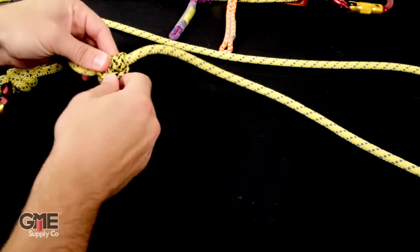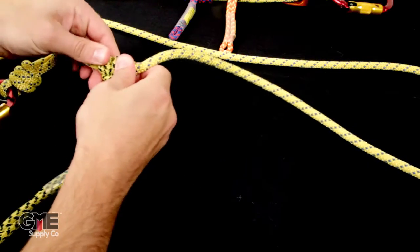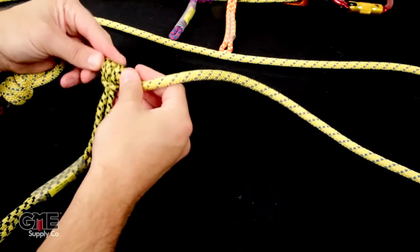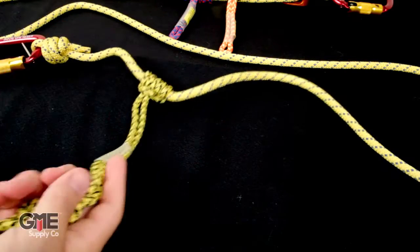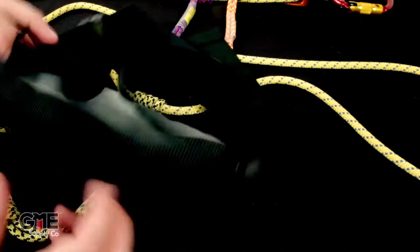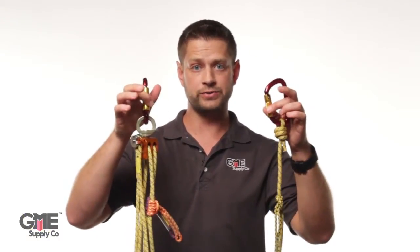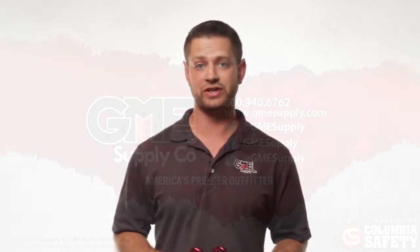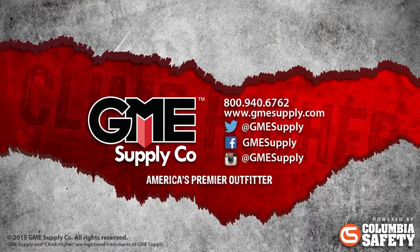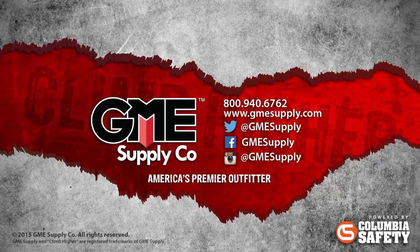That completes the assembly of the Sterling Rope Aztec Elite system. Gather everything together, throw it in your Sterling Rope pouch, put it on your belt, and you're ready to go. Your Sterling Rope Aztec Elite kit is now rigged and ready to use. To see the Sterling Rope Aztec Elite and all great products from Sterling Rope, visit us at gmesupply.com. Click subscribe to catch our videos the instant we post them, and like us on Facebook and follow us on Instagram and Twitter to keep up with all of our updates, news, and contests.